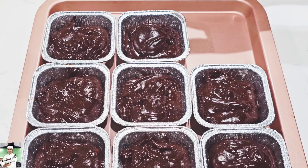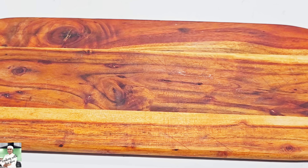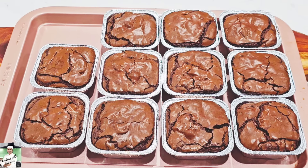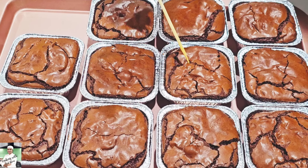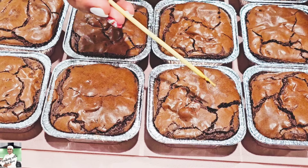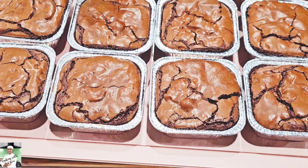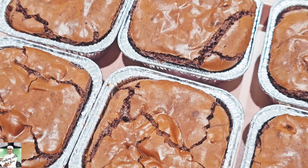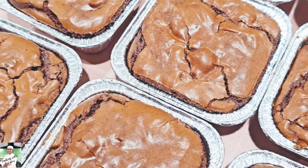The oven temperature is 80 to 40 minutes on Celsius, so it's ready to bake at 60 minutes for brownies. The brownies usually take a look at the texture of the brownies. It is fudgy brownies.